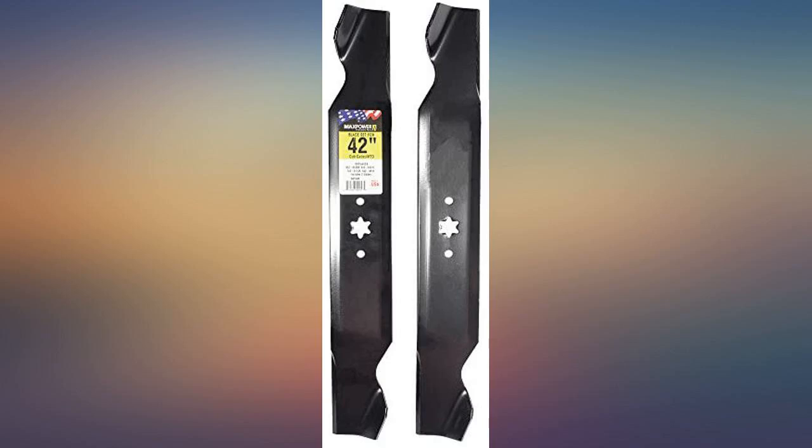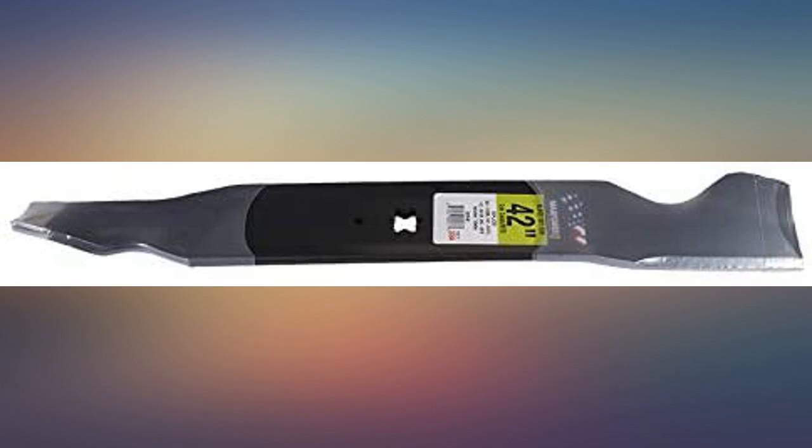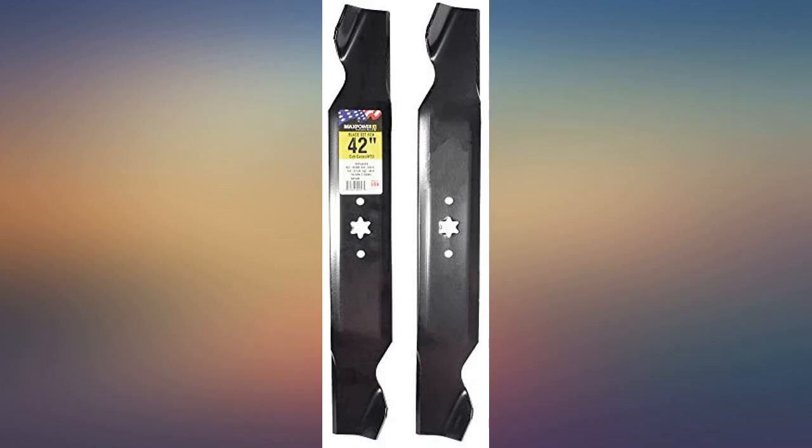Good quality blades, the price was great, and they came from Ireland. Easy installation, but need stamping — 'this side toward grass.'